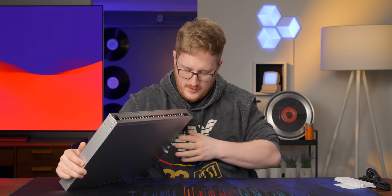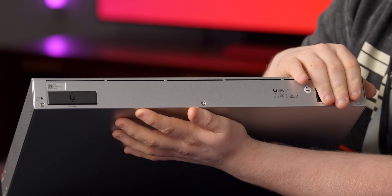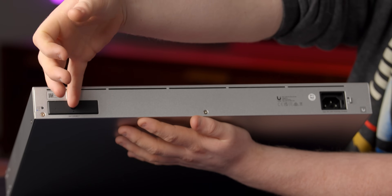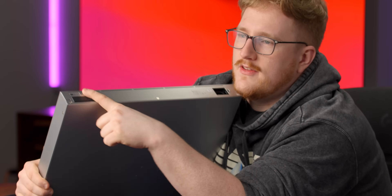We've got their standard screen over there. Around back we've got the AC power port — that's the locking style — and then this DC power-in that they use with their redundant power setup. I really wish they would stop using this and just give me two AC power supplies on the enterprise line, maybe. Please.